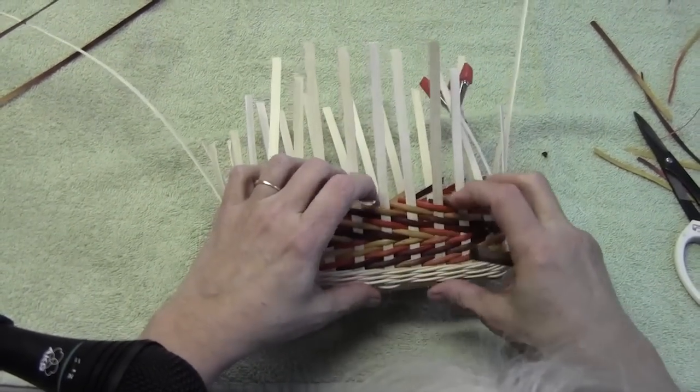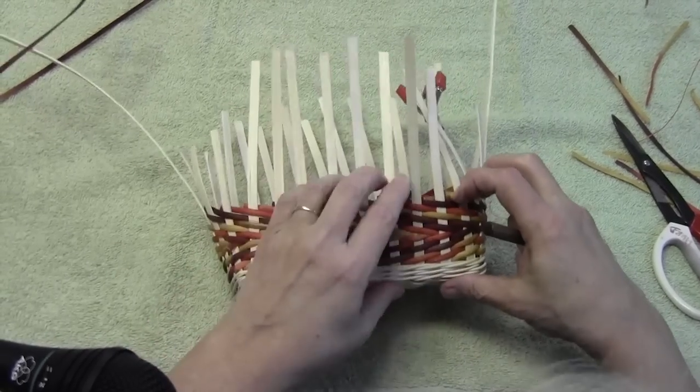I'll see you in a little while and I'll show you how to braid the handle on this basket.